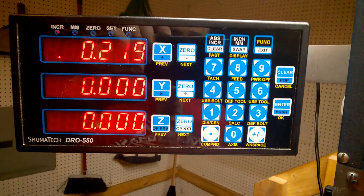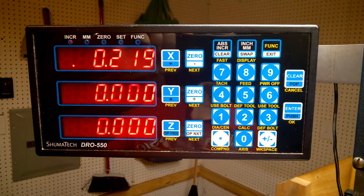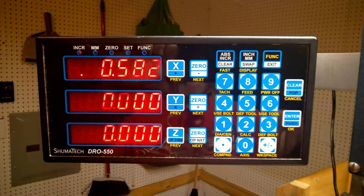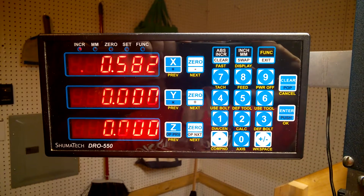I still don't know what I did wrong with the Z-axis, so if anybody can help me out, let me know. I'll go ahead and move the carriage up and down — as you can see it's not reading anything. If I move the cross slide it's reading perfectly. Anyway, that's the other little demonstration about how you make changes with the DRO 550.